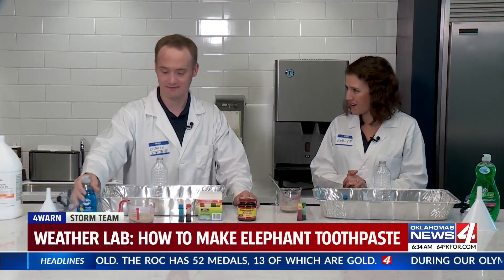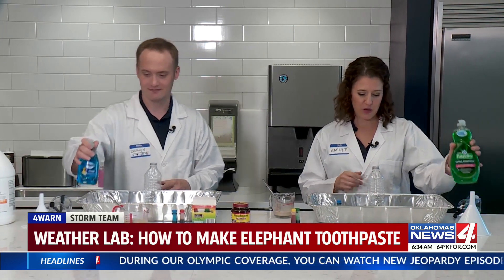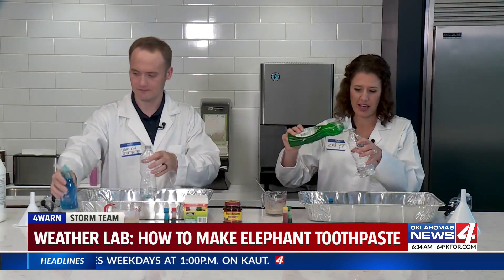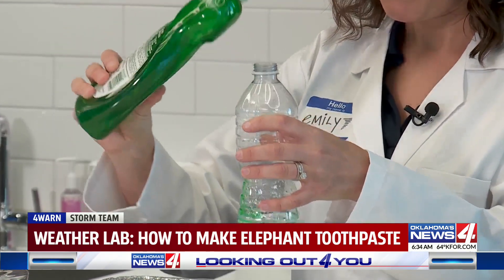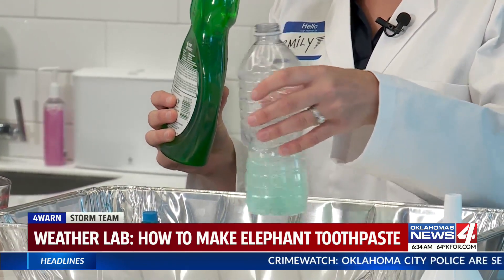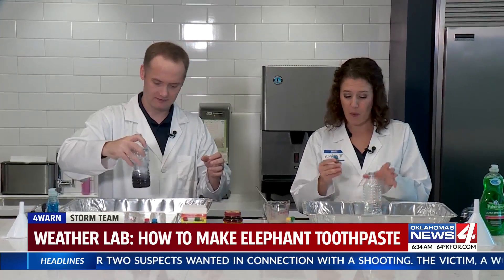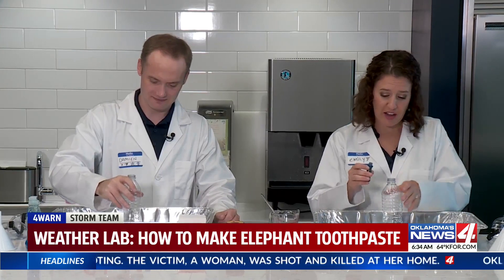Okay, let's get started. You have to have a parent around for safety reasons. The first thing we're going to do is pour in a half a cup of hydrogen peroxide into your clear bottle. Next, take any sort of dish soap — just a good little squeeze — and make sure you swirl it around so that it's mixed together.